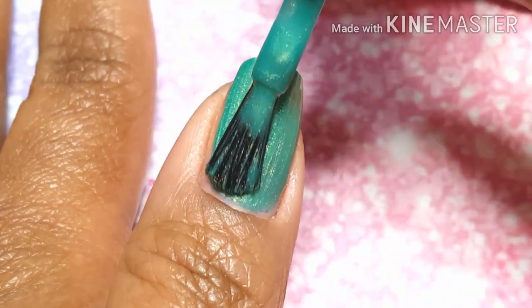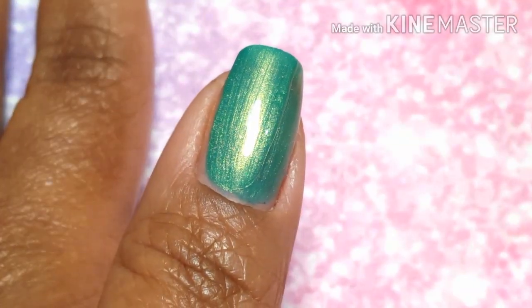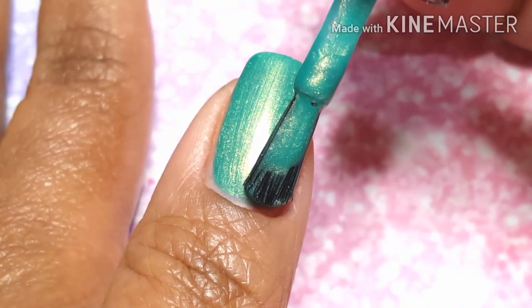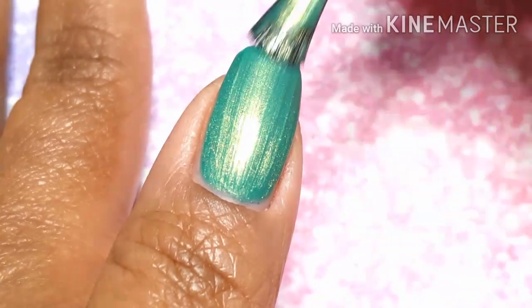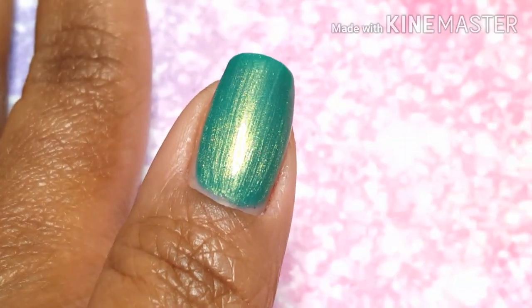And I'm kind of happy that this didn't end up like a forest green. I'm doing two coats on my thumbnail right there, and I've got my full opacity.